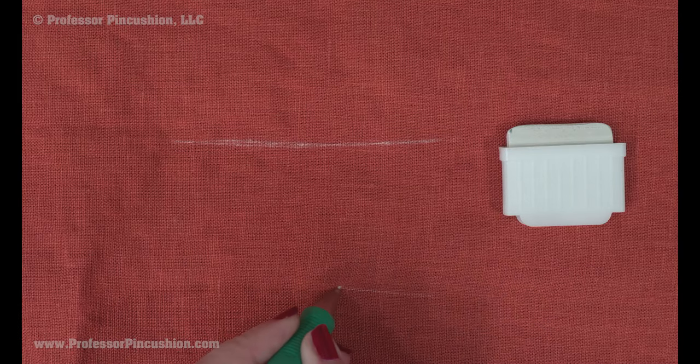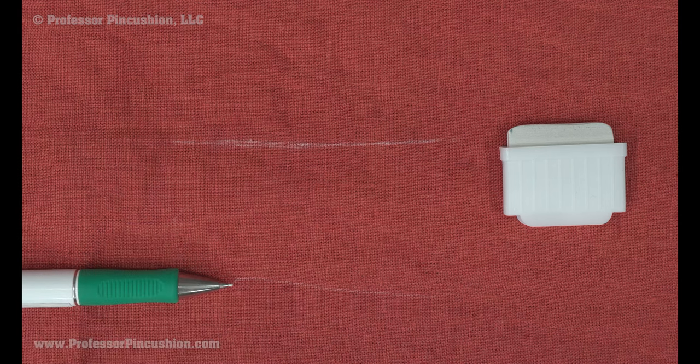When marking, test on a corner of the fabric. It's better to use fabric chalk or pencils than fabric markers, or you can use tailor's tacks.